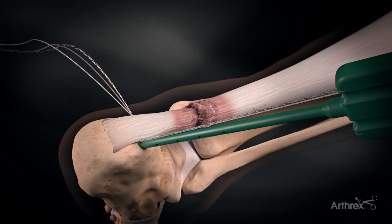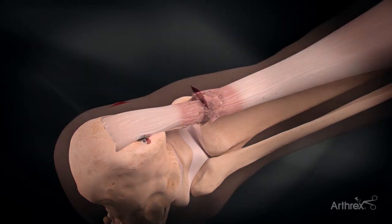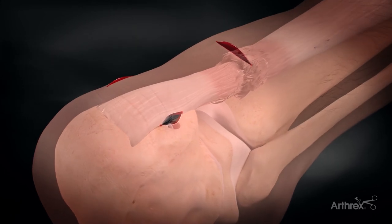The same steps are repeated for the suture tapes on the other side, and the result is a secure, knotless repair of the tendon rupture.